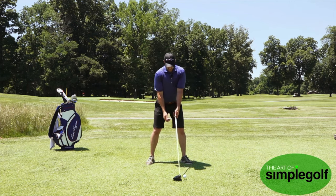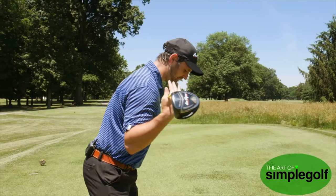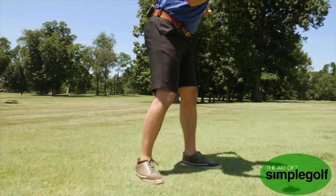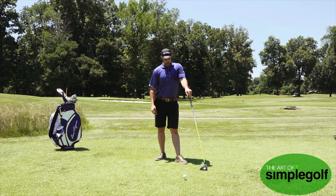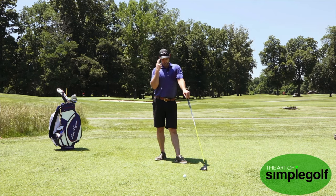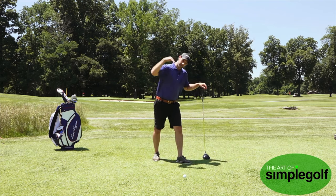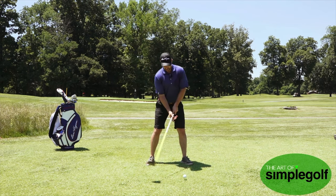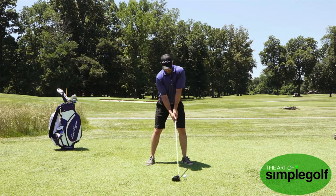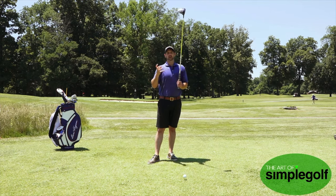The next thing to monitor is where are your shoulders — are they open or closed? If your feet are aligning a little too right and your shoulders are open, that's going to encourage an out-to-in swing path, which isn't going to hit straight shots. One of the words we want to memorize is 'launch' — we want to launch this driver like a rocket, not dump it into the ground. So closing up the shoulders just a little bit and keeping that right arm just a little bit softer — we don't want it rigid.